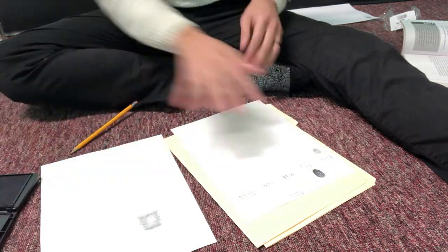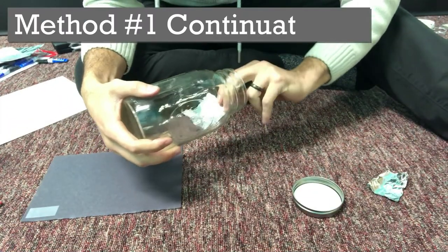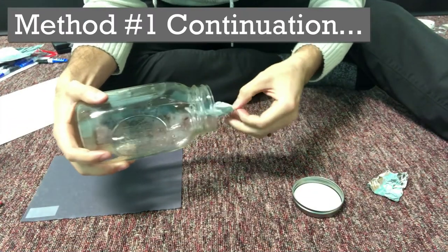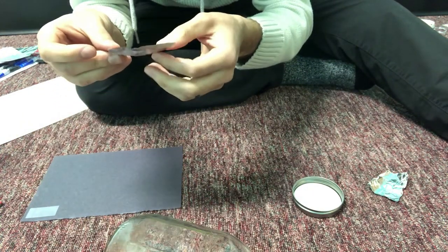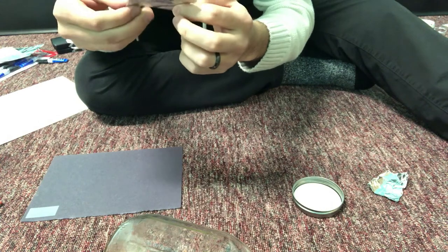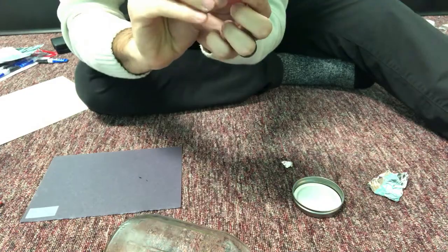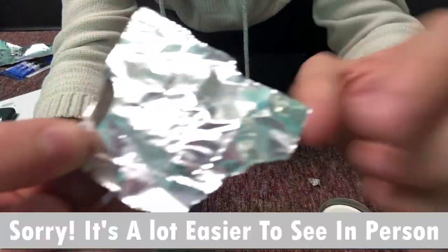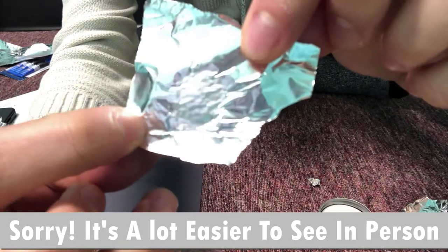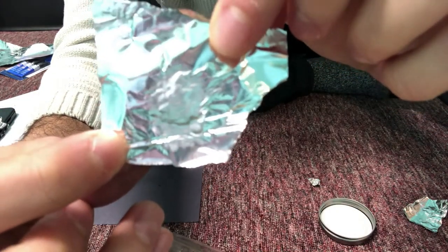You can see a little film — it's a little sticky, but you should be able to see some sort of fingerprint there from the super glue fuming method.